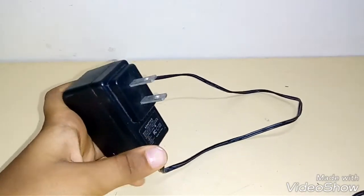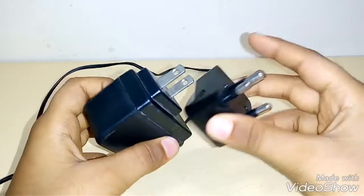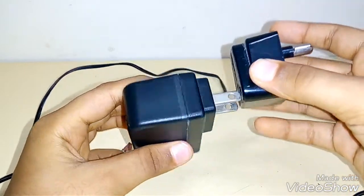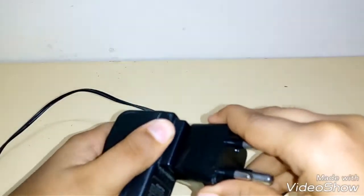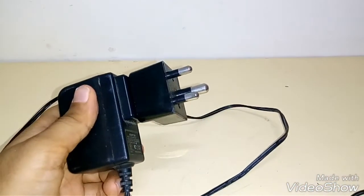There's an American type adapter which won't fit into my normal plug, so I'll have to attach an extender — American to Indian. Now let's plug it in and try to sharpen a pencil.